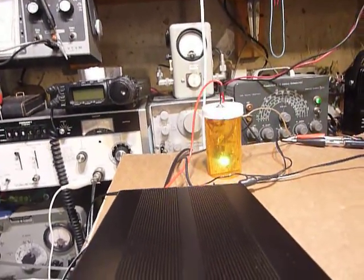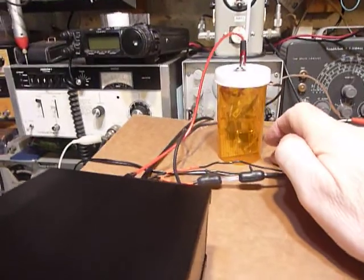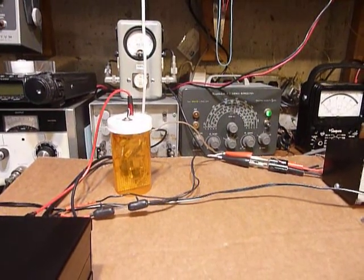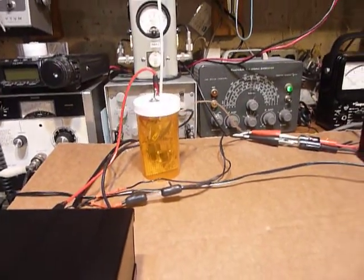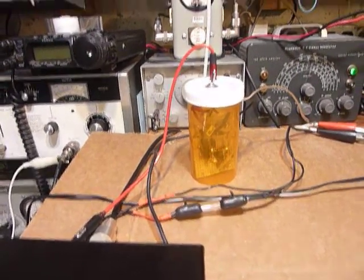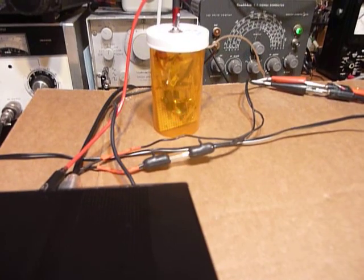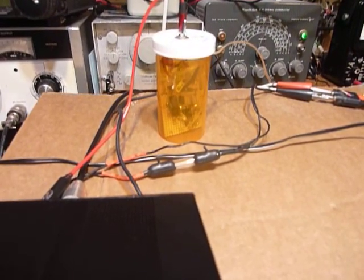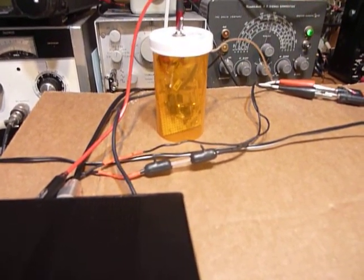Another thing I wanted to show you — in this little pill bottle here I have constructed an LM567 decoder, and that's decoding the CW. But it's very, very narrow — you can go about 30 Hertz above the signal before it cuts out, and about 30 Hertz below. That's it.